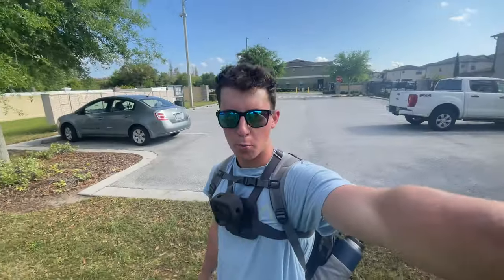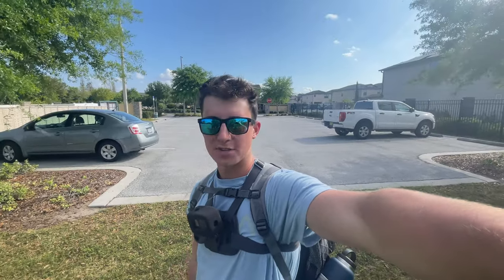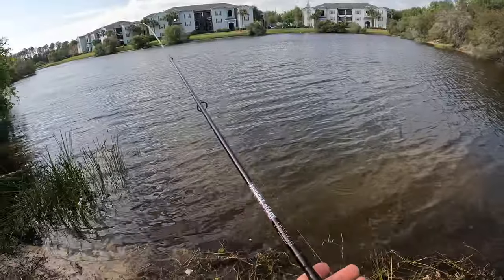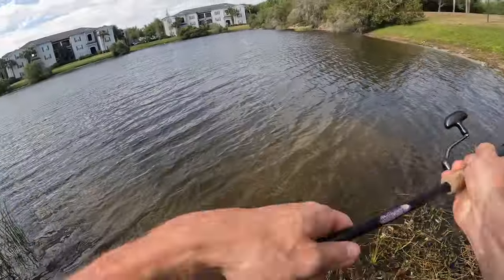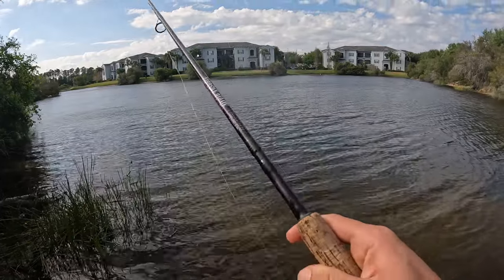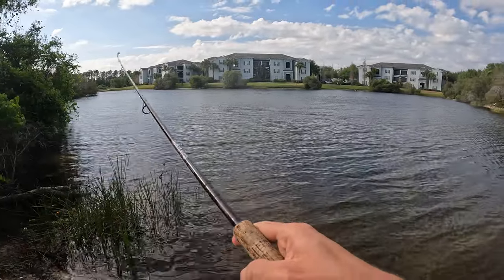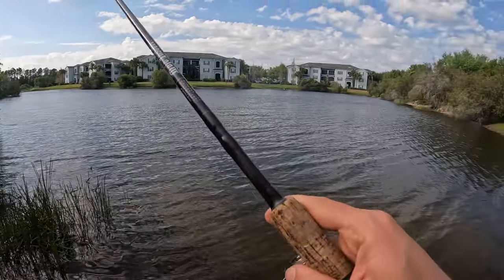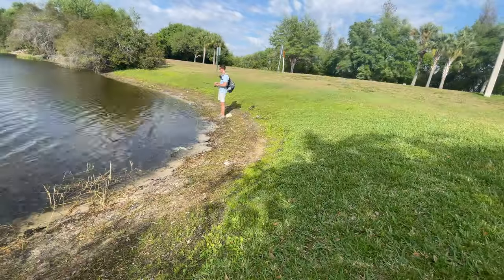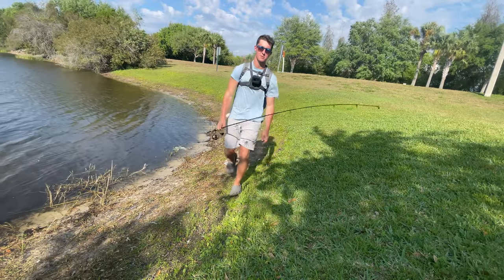Here we are at spot number two. Did a brief Google Maps scout this morning and added a bunch of pins, so the rest of the day we're just going to be bouncing between pins and see if we can get lucky somewhere. We got dirty water here, and there are a bunch of other guys fishing, so I'm not going to spend too much time here. Just want to cover as much water as possible, be pretty efficient. No love — off to spot three.